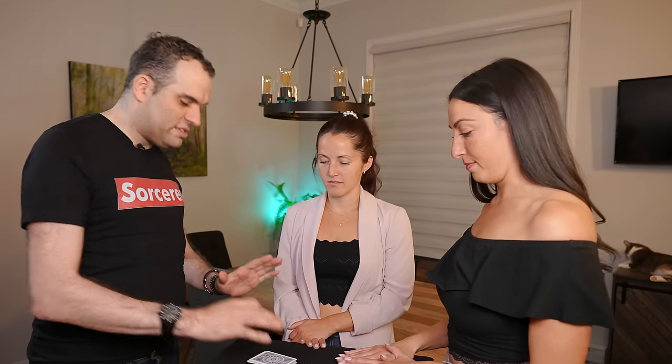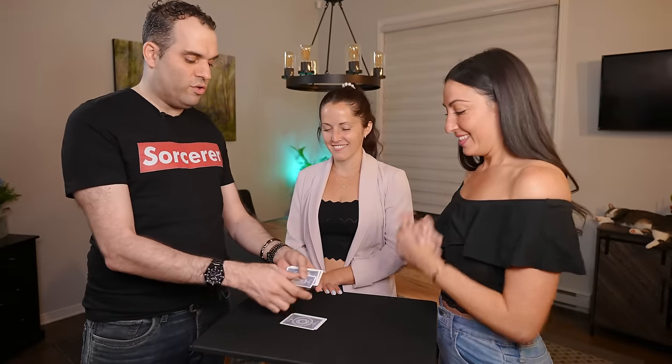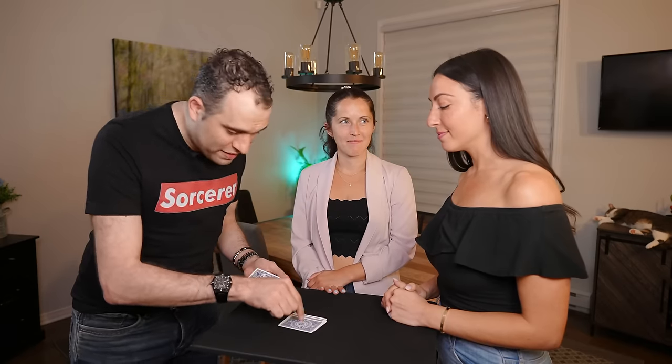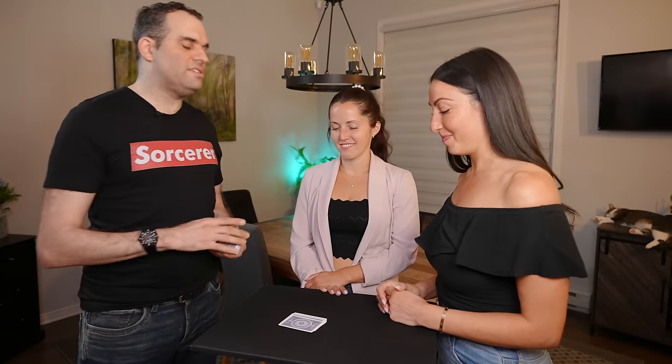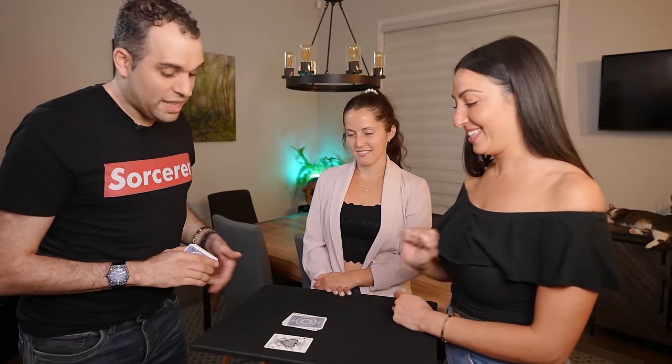You're the only one who knows this number. Nothing funny — I'm going to put the cards down like this. Kathy, in a loud, clear voice, tell us: what number were you thinking of? 7. I'm going to count to the 7th card. 1, 2, 3, 4, 5, 6, 7. Now you remembered the 7th card — the one that's supposed to be right there. What was it? Ace of Clubs.